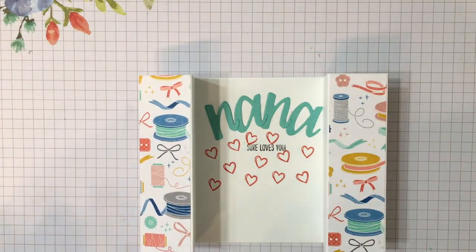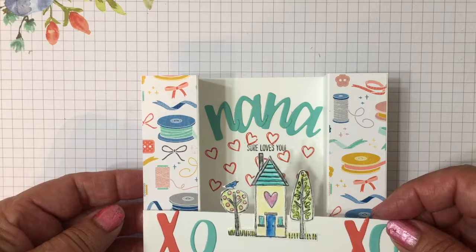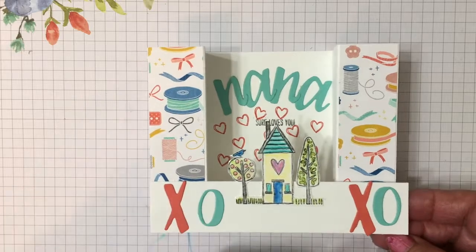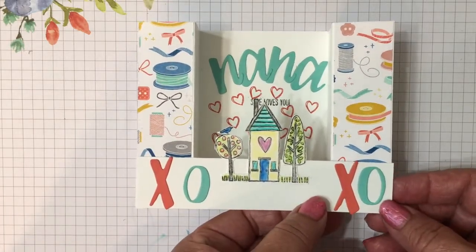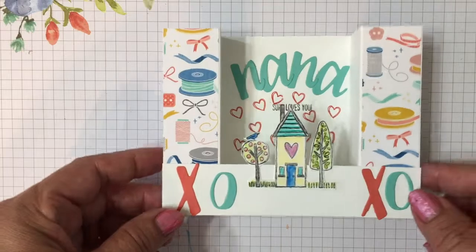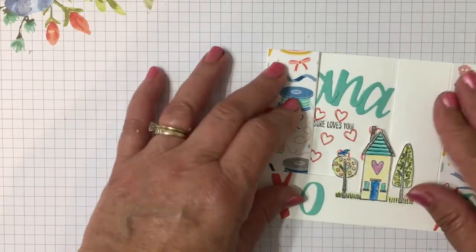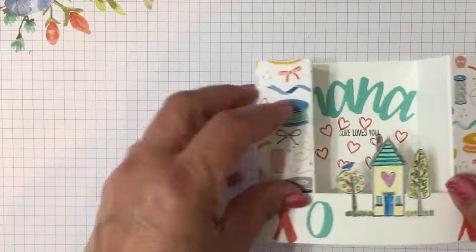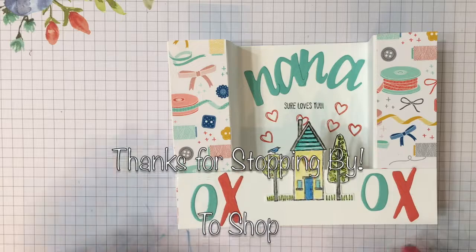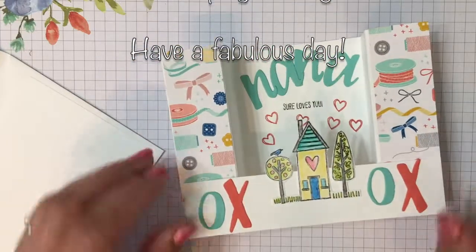Now the final part: put some adhesive on each end of the little band and put it across the front. Line it up with each edge going along the bottom, and you can see you have a 3D card. It'll stand up and hopefully people will display it. But you can flatten it — it's a good idea to swing it back and forth a few times to loosen up the card stock so it'll lay flat in the envelope. Hope you enjoyed this video. Thanks so much for stopping by and have a fabulous day.